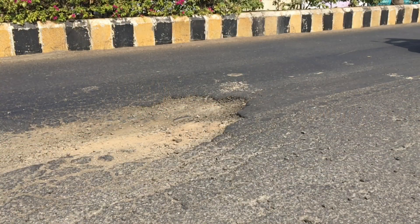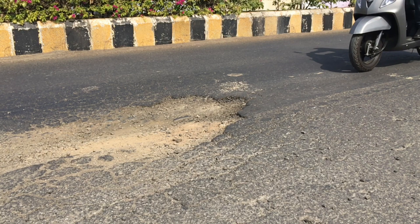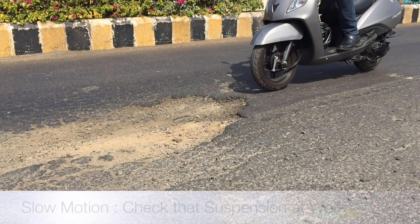The suspension on the Jupiter also felt really good. It managed to soak up minor bumps and did not thud into potholes.